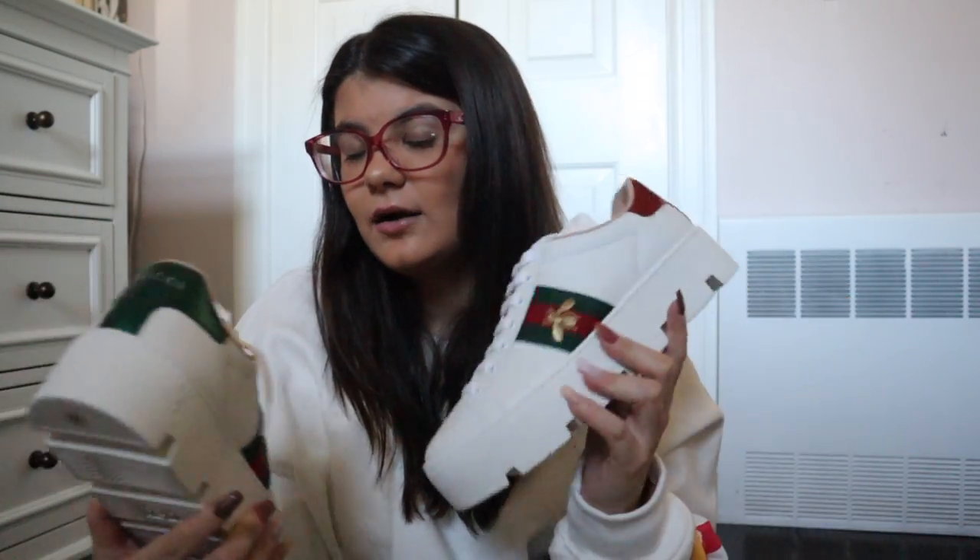I'm literally obsessed with these. I got a women's size 36, which is a 6. I don't know how they fit yet because I haven't tried them on, but you'll see them in the try-on part. I'm going to try on the sneaker now, insert a clip, and then talk about the sizing.